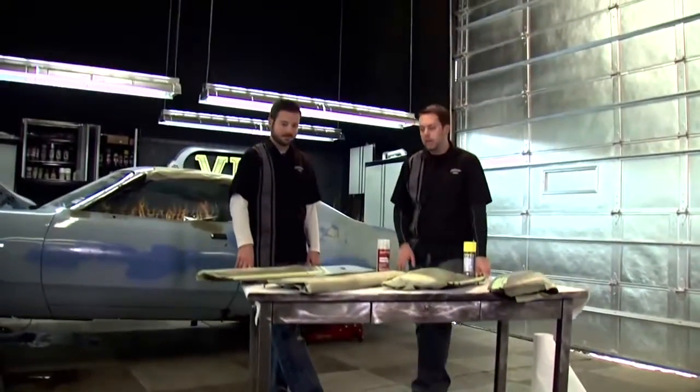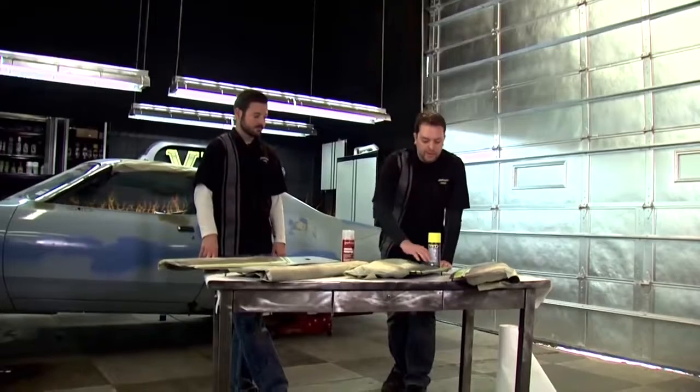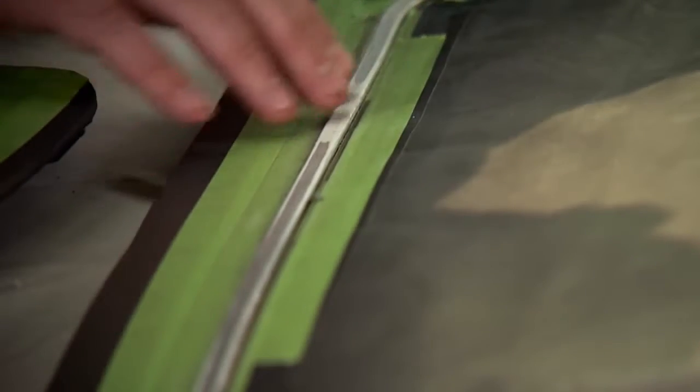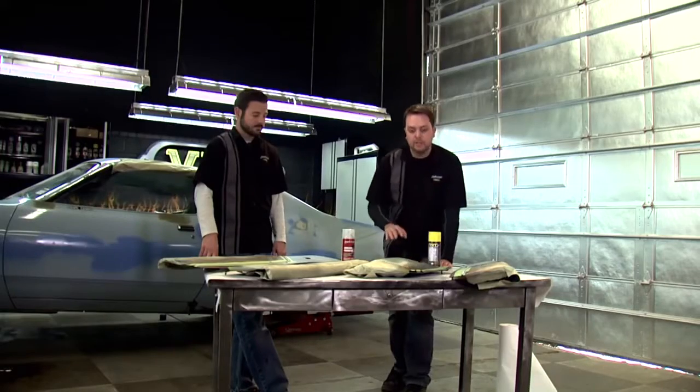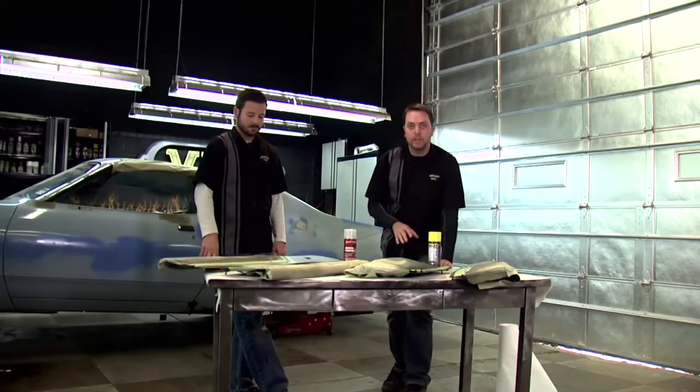We've applied our charcoal and our black vinyl paint. What we're working on next is our accent area. This area here has been scuffed very well, but since it's plastic, just to make sure we're safe with good adhesion, we're going to use an adhesion promoter — we're going to put that on there first before we put down our quick coat.